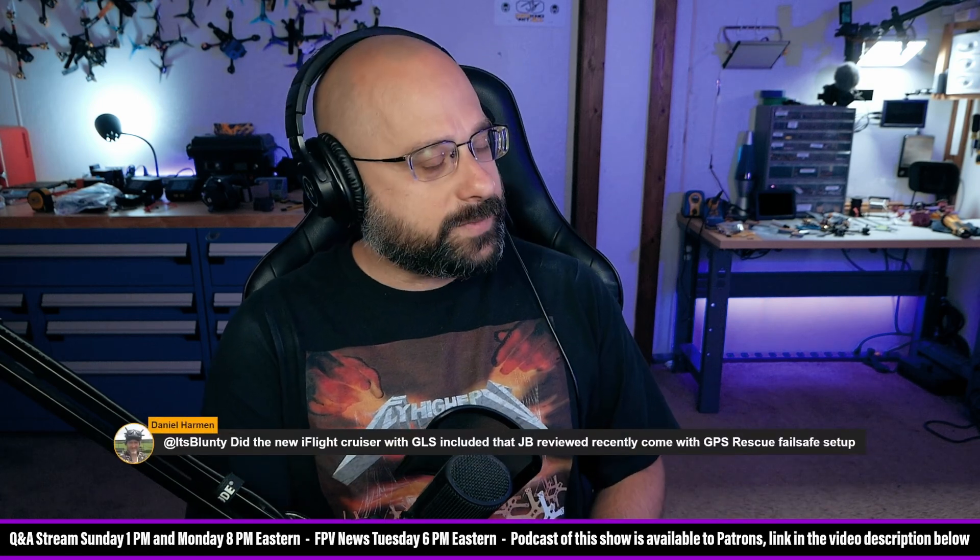Daniel Harmon. We got a lot of questions from Daniel Harmon today, but I'm just picking the questions that look interesting to me and then reading the name. So Daniel, I guess you're asking good questions. Good on you, dude.